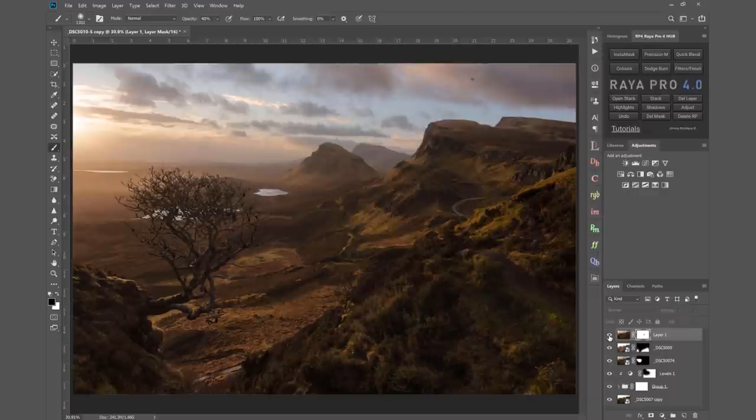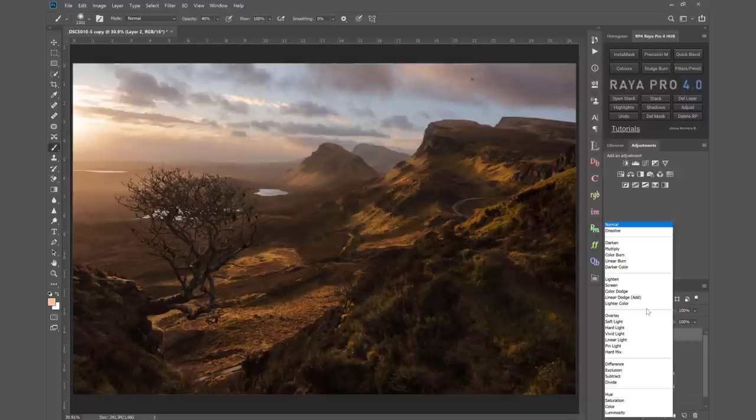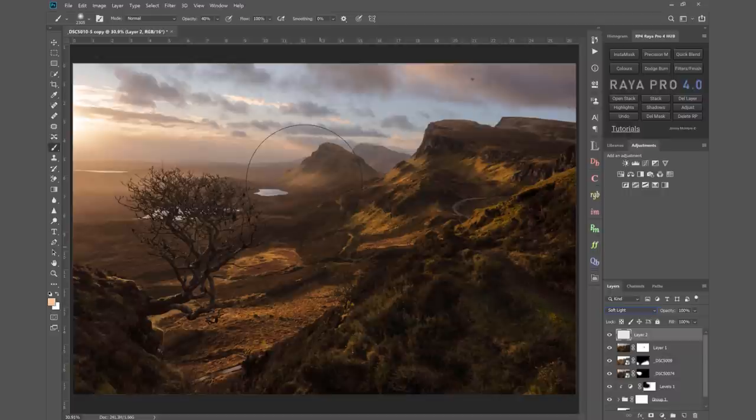I'm going to create a new layer and dodge and burn the sky, adding more warmth to it and to the hill in the background. I create a large brush, set the blend mode of this new layer to Soft Light, make sure the brush is at 100% opacity, and with a massive brush click once in the sky to add some light. Then with 50% opacity and a smaller brush I click on the hill as well, then reduce the opacity of that layer so it's not too strong. We're increasing that light source to make it more dynamic.